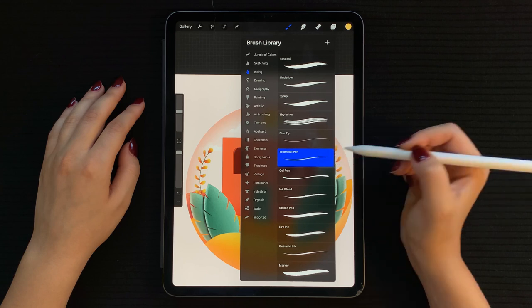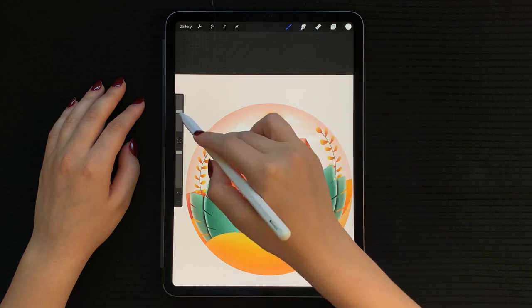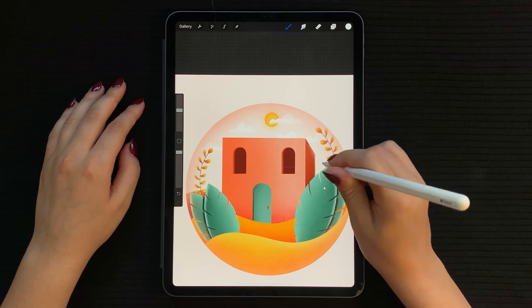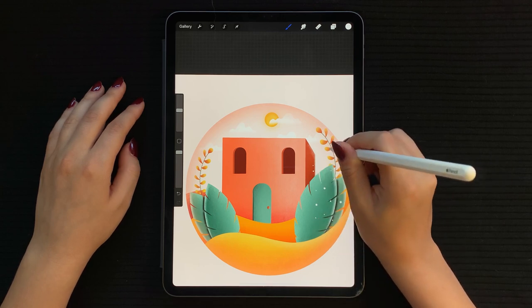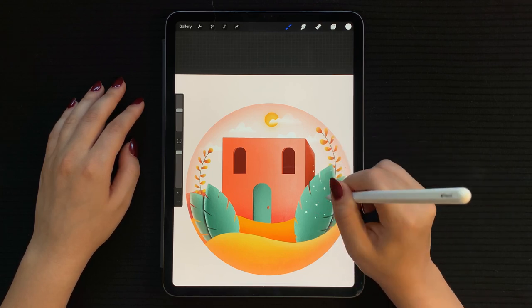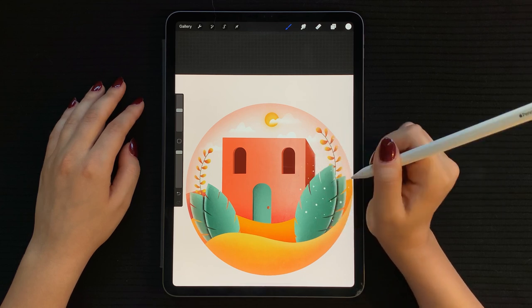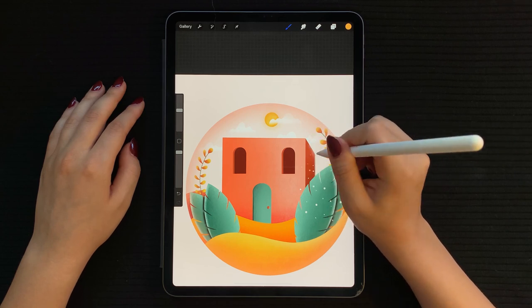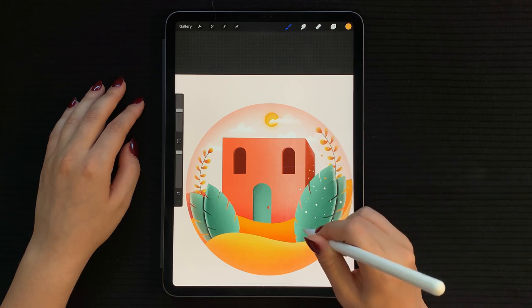Next, select the technical pen in white. Adjust the thickness and add random little dots around the leaves. Make sure to change your pencil pressure for each dot to randomize them — this gives a nice feel to the whole illustration. When you're done, repeat the same technique with a dark yellow color. Do the same thing on the left side.